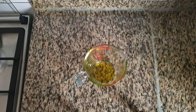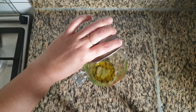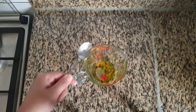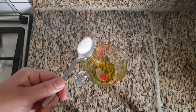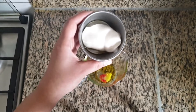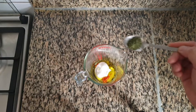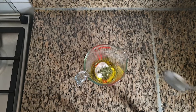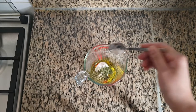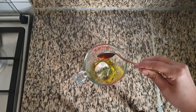First we will prepare the salad dressing. In a measuring cup, add 2 tbsp of olive oil, 1 tbsp of lemon juice, 1 red chilli cut into small pieces, 1 tsp of salt, 2 tbsp of mayonnaise, 1 tsp of dry parsley, 1 tsp of dried oregano and 1 tbsp of honey. Mix everything well and keep it aside.